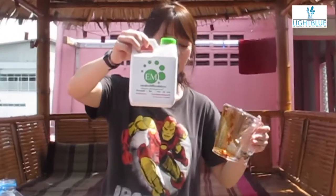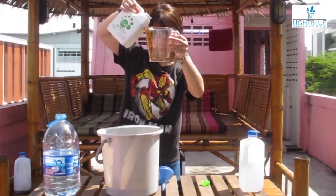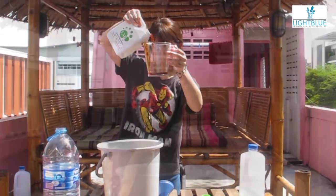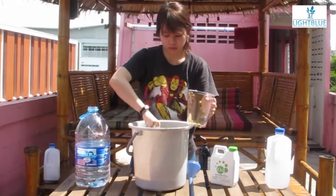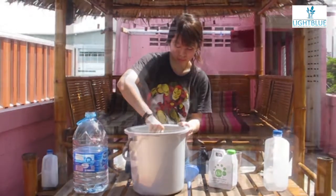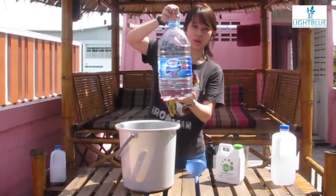And then we're going to measure out the EM. We're going to measure 150 milliliters. And we'll need to pour the rest of our water.